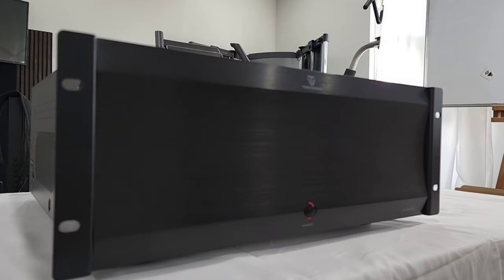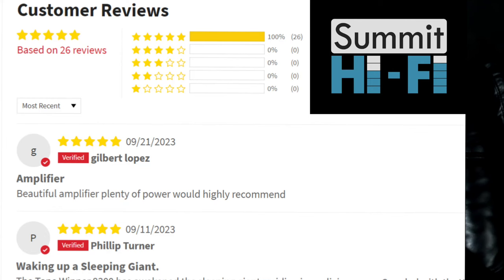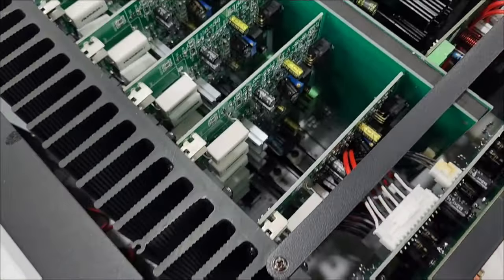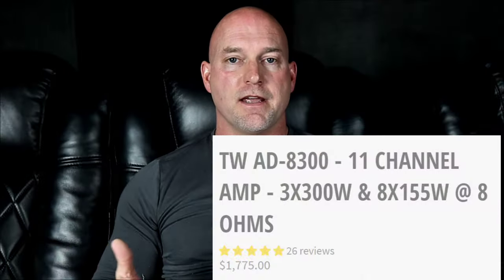Hey guys, welcome back to Home Theater Guru. Today we're going to have an update video on the Tone Winner 8300 amplifier. This is an 11-channel amp that I've been running for about six months now, so I've had plenty of time with it, and I think you're going to be really surprised at how well this amp has performed, especially considering the low price.